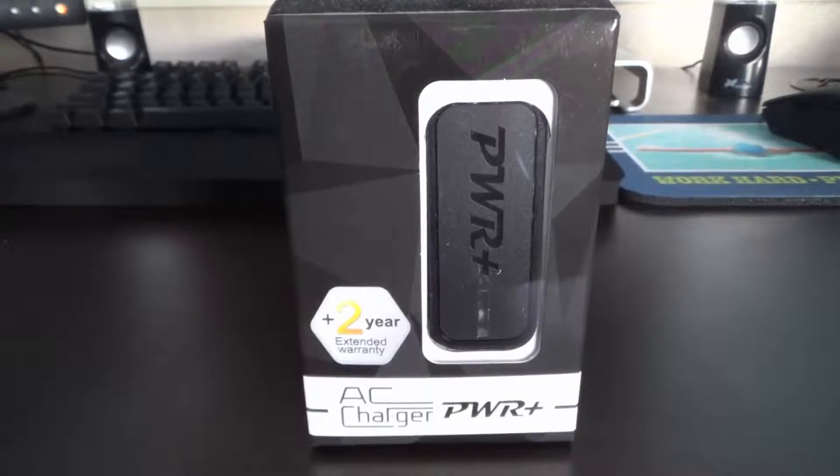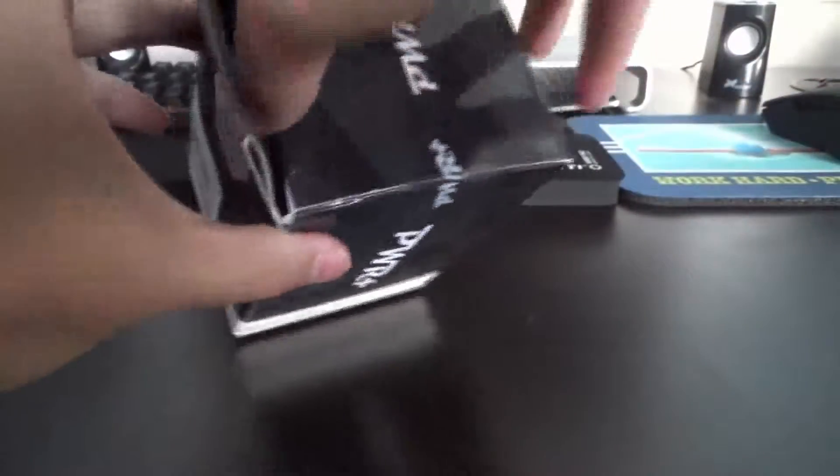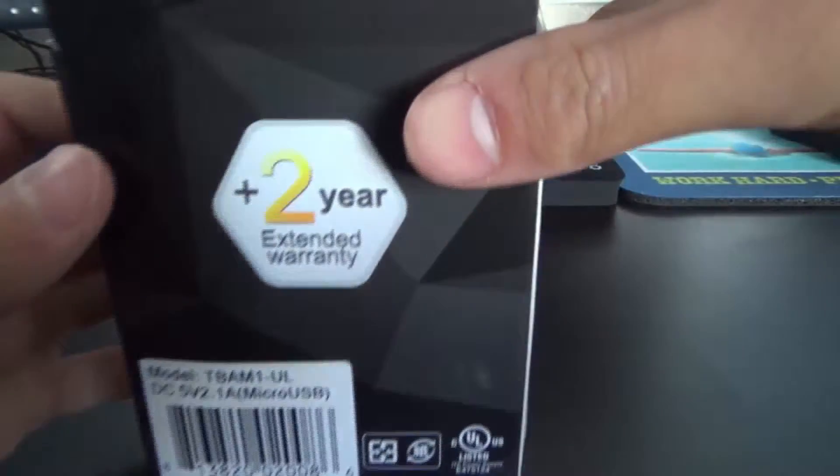Welcome back to Asian Reviews and today we're going to be reviewing the AC charger from PYR Plus. This is a pretty nice high quality micro USB charger which you can use to charge your devices as well as maybe your Samsung smartphones or anything like that.